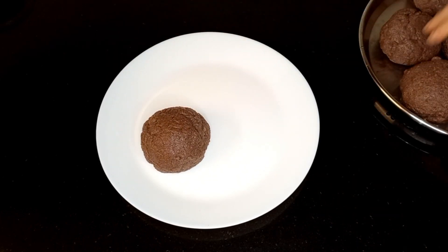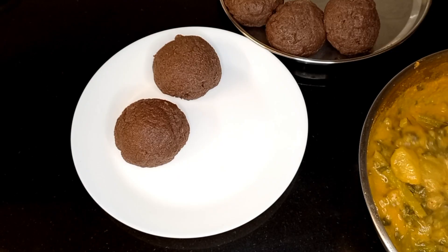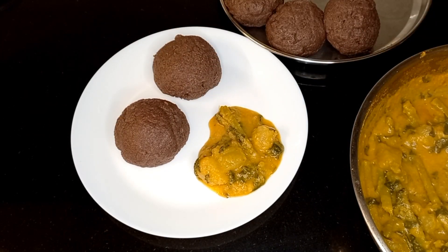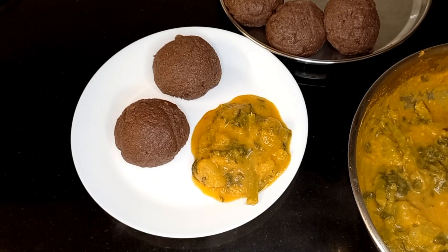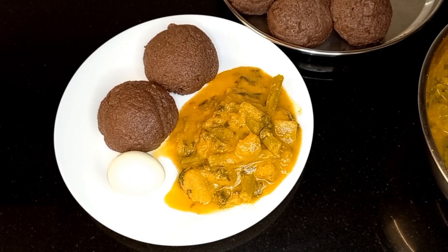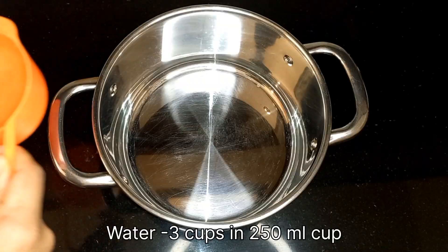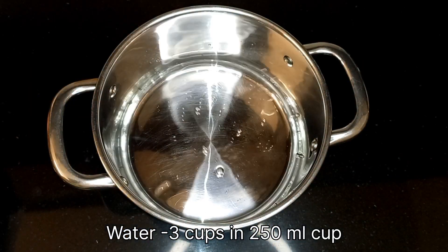Hello and welcome to my channel. Today I will be showing you a recipe of ragi mudde. Ragi is nothing but finger millet, and mudde means a soft ball or a lump. This is a very popular and traditional recipe with lots of health benefits from Karnataka. So let's begin.